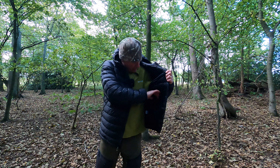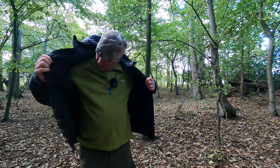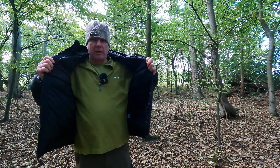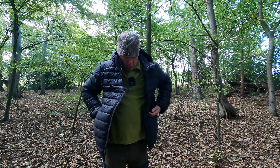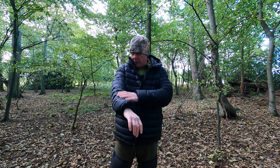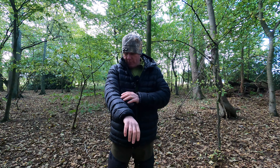Inside, it doesn't have any pockets on the inside whatsoever, but you don't really need them in a softshell jacket when you've got two huge pockets on the outside. The baffles — that's what I meant to say — the baffles are nice and narrow, and that keeps the fill in place at all times.